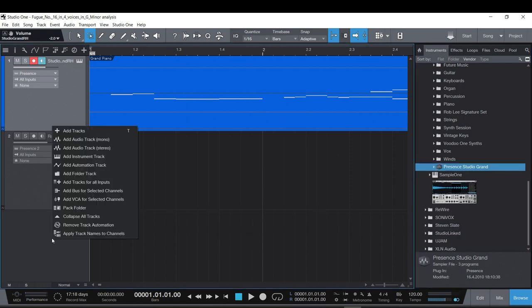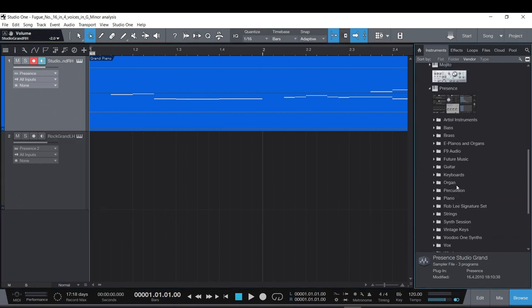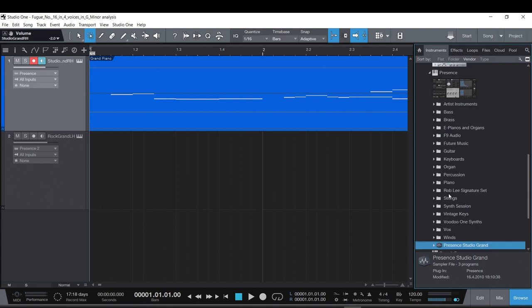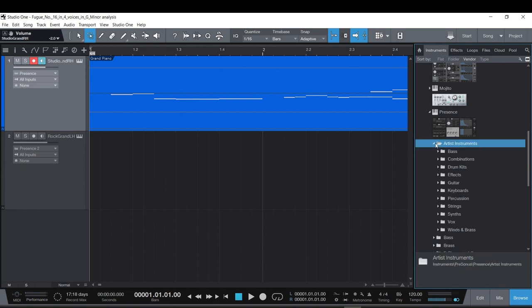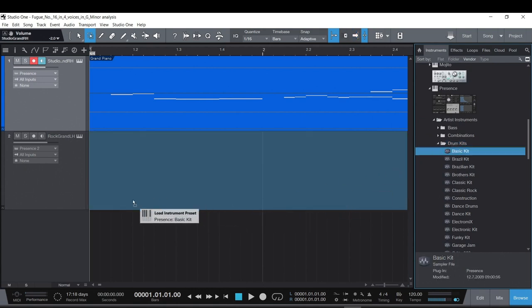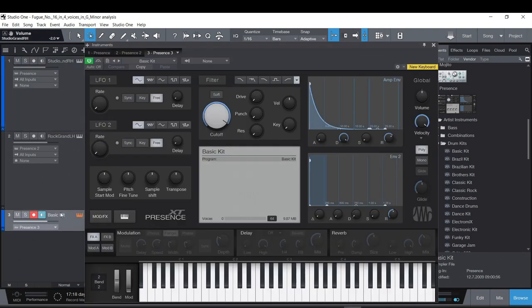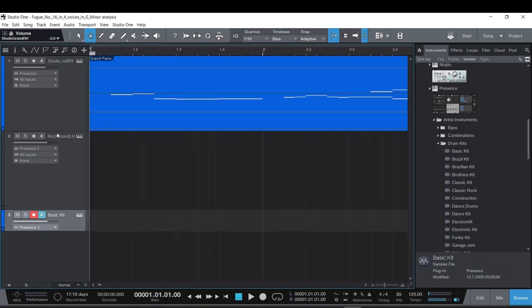There are several ways to do this. I could right-click and add an instrument track, but I prefer drag and drop. In the Presence module under Artist Instruments, there are drum kits — a Basic Kit, for example. I drag it under the Rock Grand left-hand track. Each note in the kit is based on General MIDI mapping.